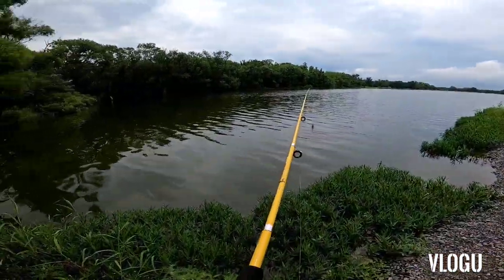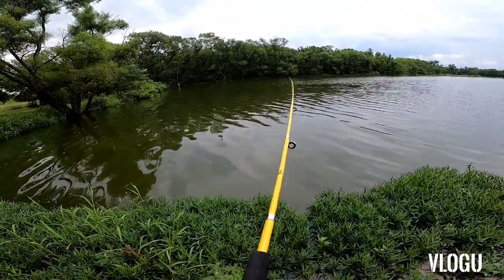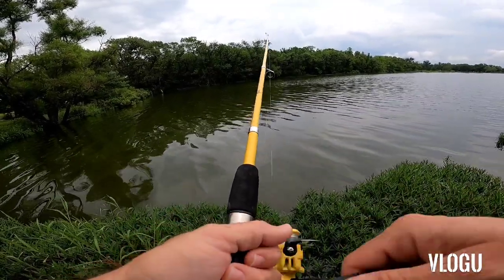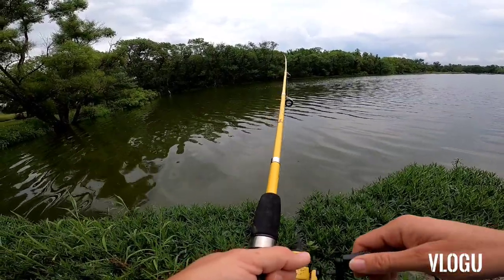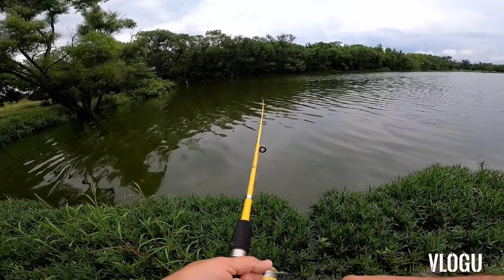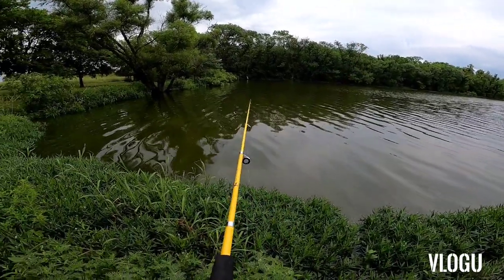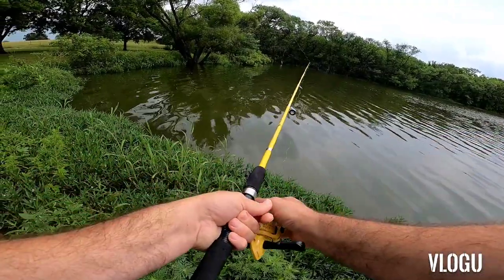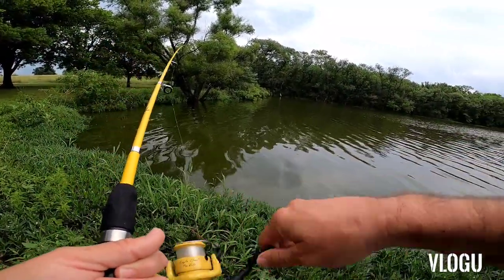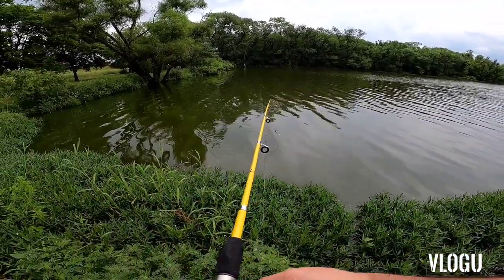Going back to my normal shad bait, see what we catch out here. I was still using the original line that comes with this Eagle Claw pack kit — the collapsible pack kit. This is a pretty stout fishing pole that I've demonstrated in the past. It's a good little traveling kit. Something just hit it and I didn't reel in quick enough — I saw something jump up to it. I think I messed up there, probably a largemouth bass. Let's try it again.